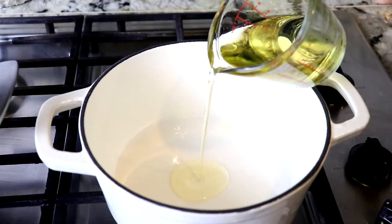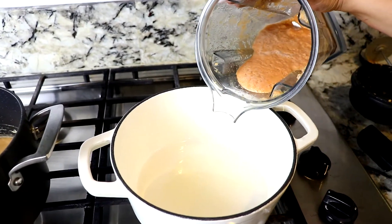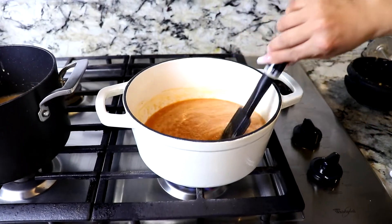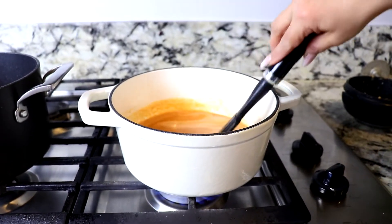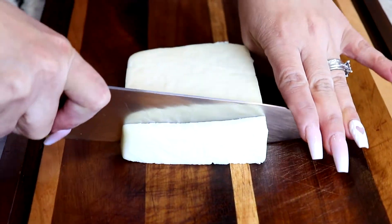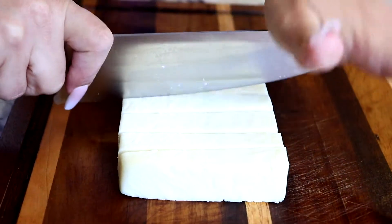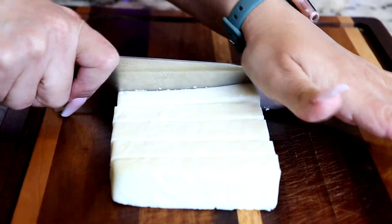Now we blend it. I'm going to add some oil. Now that our oil is hot, we're going to add all the blended ingredients that we used for our salsa. I'm going to cook the salsa for about two to three minutes on high and just stir it occasionally. While I'm waiting for the salsa to boil, I'm going to be cutting the cheese in small squares because once it's ready, we're going to put this cheese to boil with the salsa.